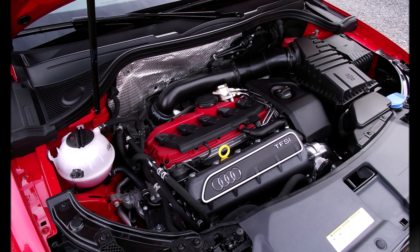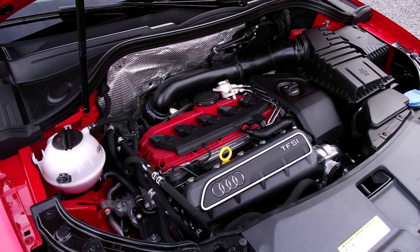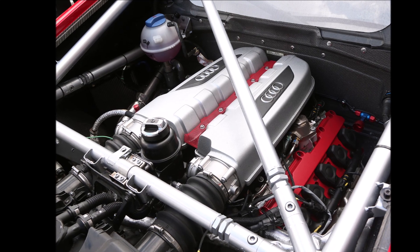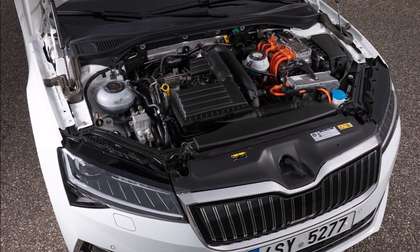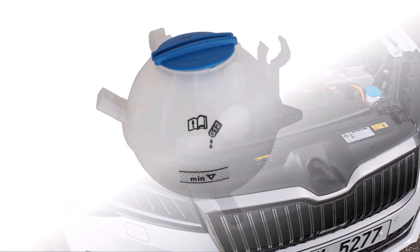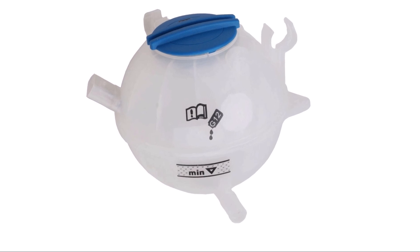The next thing is pressure in the system. To build up pressure, the cooling system needs to be closed. If you consider that combustion engines can operate at up to 120 degrees Celsius, there is significant expansion happening. To compensate for that, you need a sufficient air volume in the expansion bottle, and that's the reason why the min and max lines are usually in the lower half of the bottle.